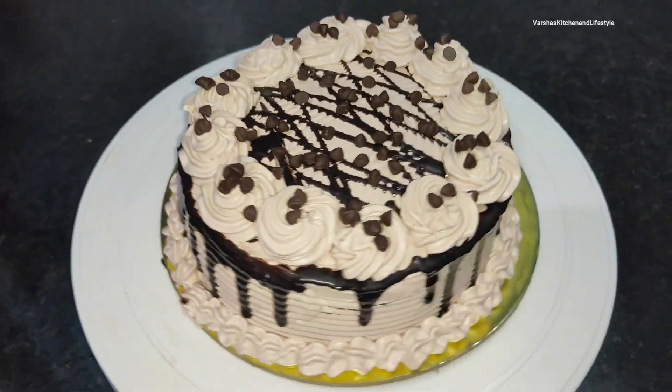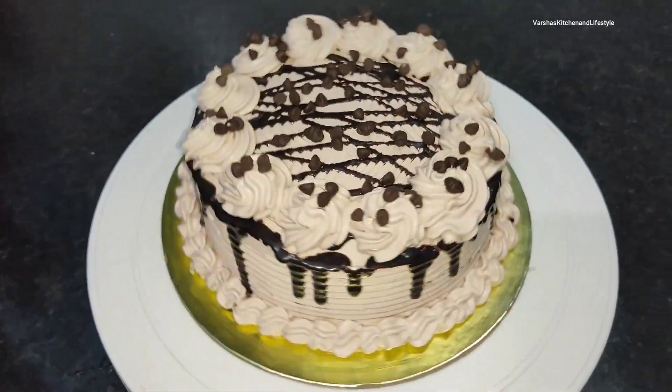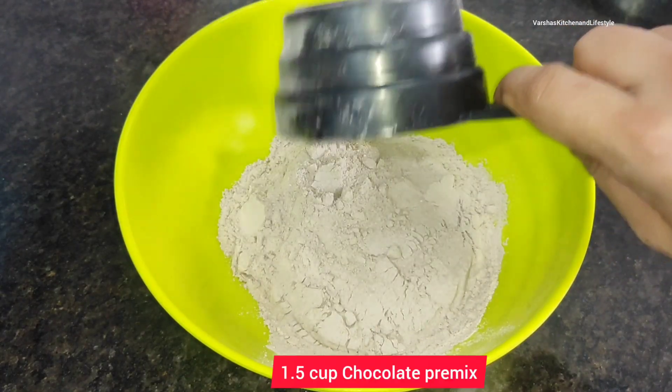Hey everyone, welcome back to my another video. So let's make a big delicious chocolate cake, very easy at home.